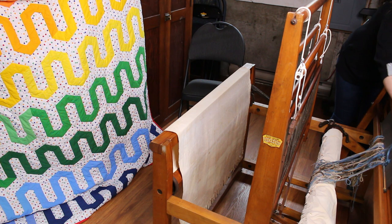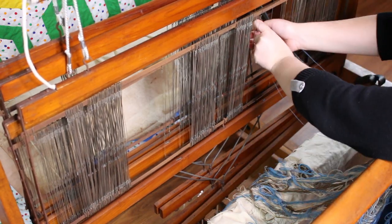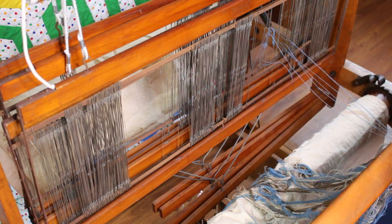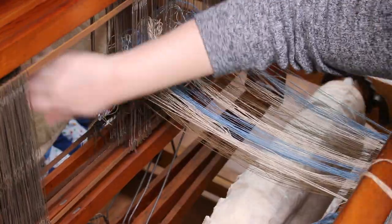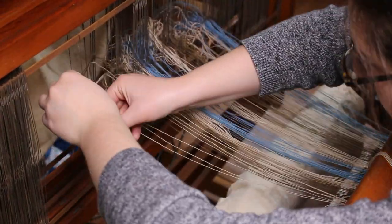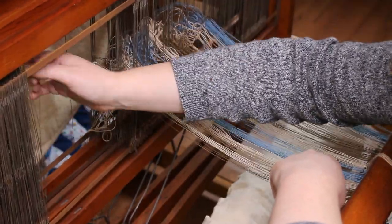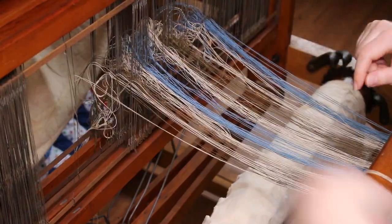Now I'm sleying the reed and it's time for threading. I'm doing a simple threading: four, three, two, one — meaning one thread into a heddle of the fourth shaft, then third, second, and finally the first shaft. Even though I doubled threads in the reed, I still take them one by one through the heddles so they are not doubled there. It's a very slow process, but every time four heddles are threaded I tie a small knot at the end to secure them.